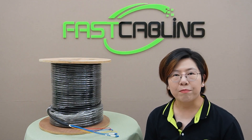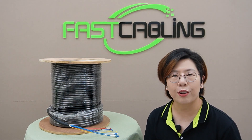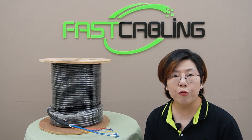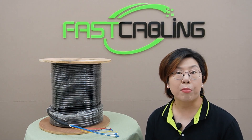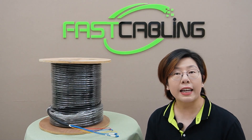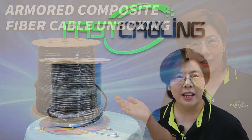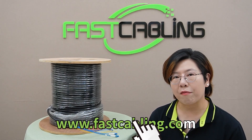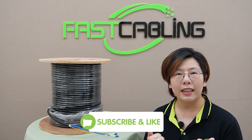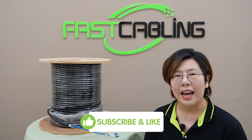To wrap things up, I highly recommend checking out our new armored composite fiber optic cable. It features enhanced durability and is designed for both performance and protection, sending both power and data at the same time. If you're interested in learning more, check out our next video linked here. Thank you very much for joining us at Fast Cabling. If you found this video helpful, please don't forget to like, subscribe, and hit that notification bell for more tech tips. Until next time, keep your cables tidy and your signals strong.